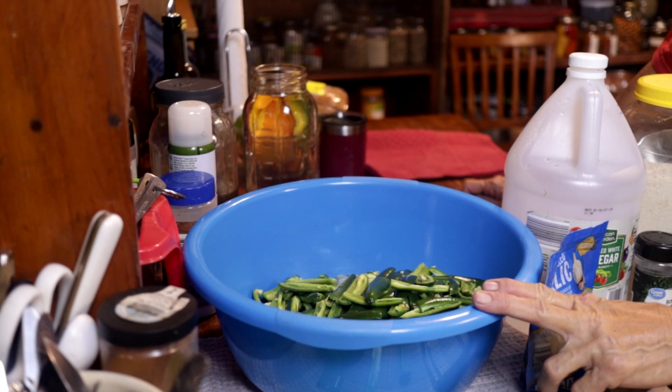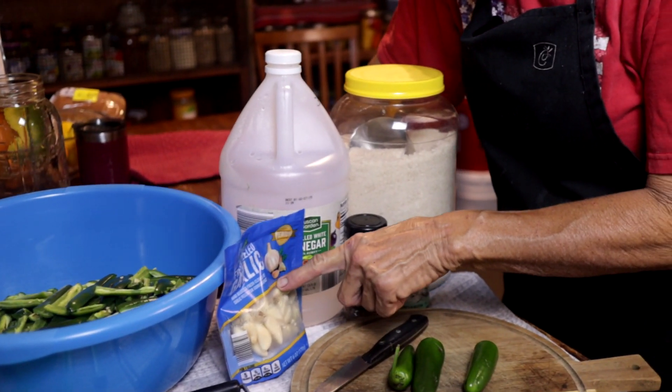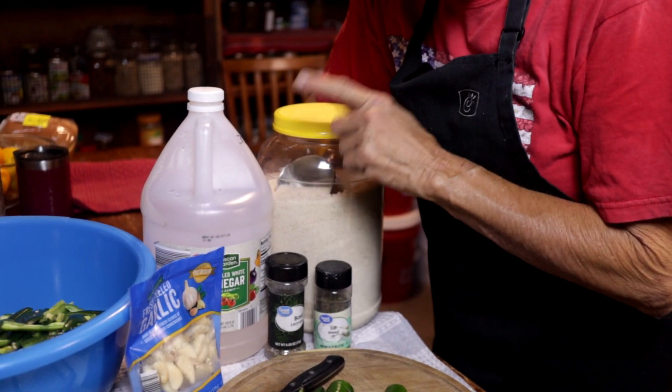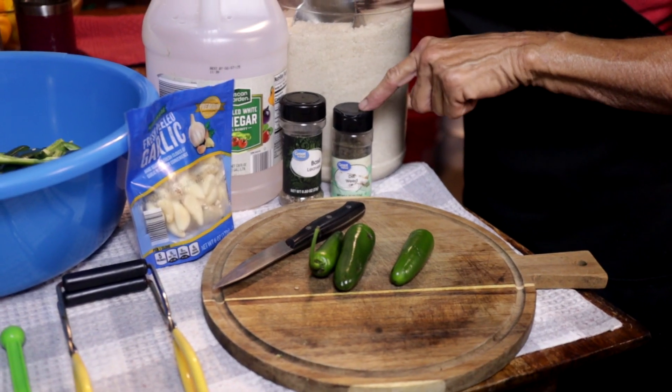I have four pounds of jalapenos, some garlic, some white distilled vinegar at 5%, sugar, basil, and dill weed. That's all you're going to need.